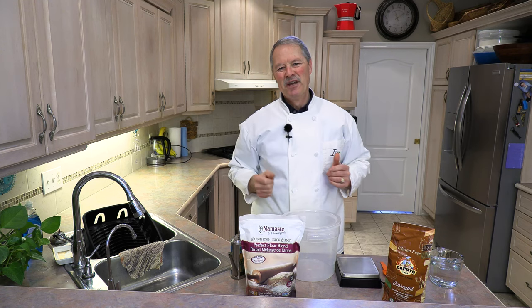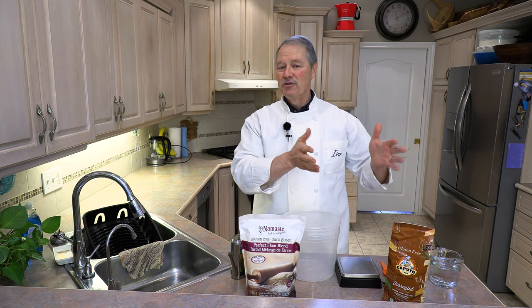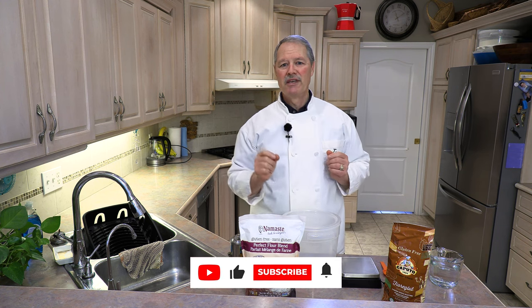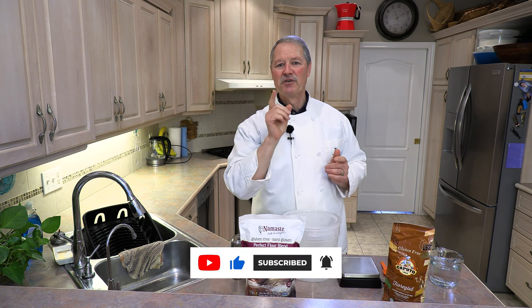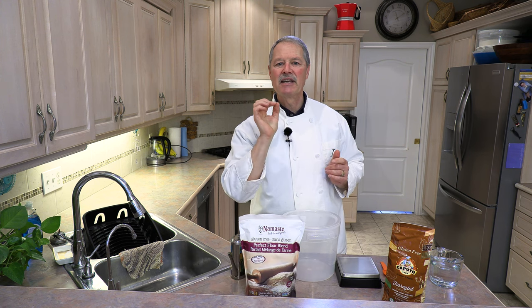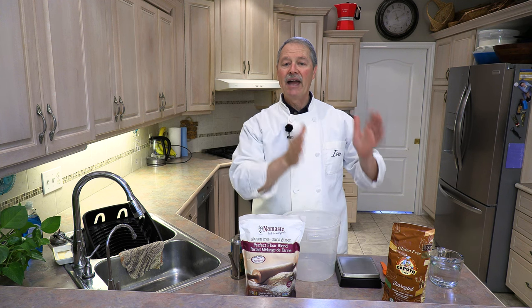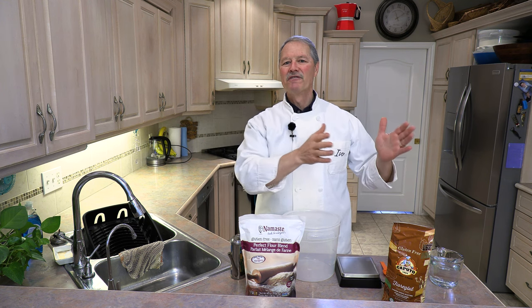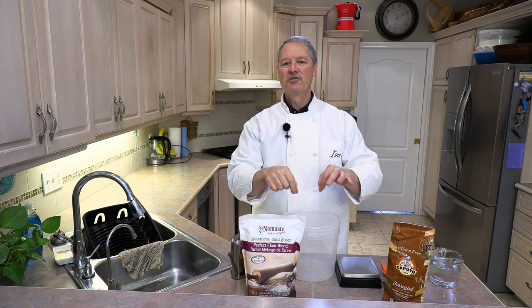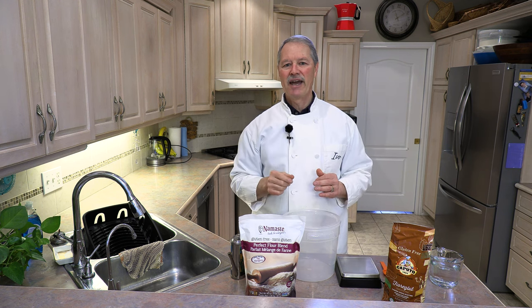Hello everyone, my name is Ivo and welcome to Cooking with the Koyas. If you happen to be gluten intolerant or know somebody who is, then this video is for you, because today we are going to make a fantastic artisan-style gluten-free bread that actually tastes and looks like normal bread. No more of that subpar bread that you buy at the store — this one you can easily make at home and I'm going to show you how.